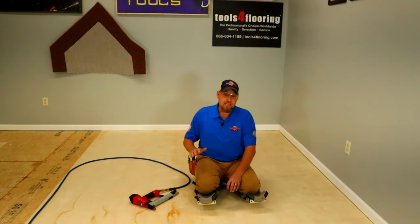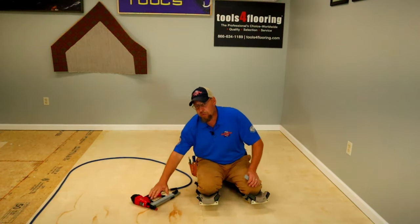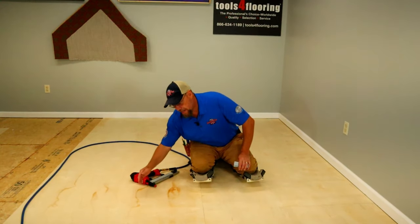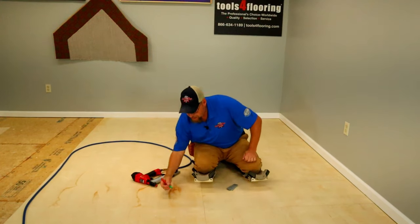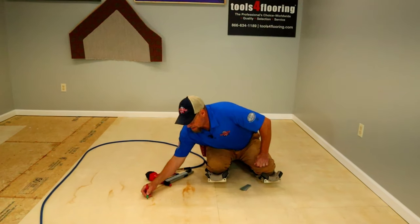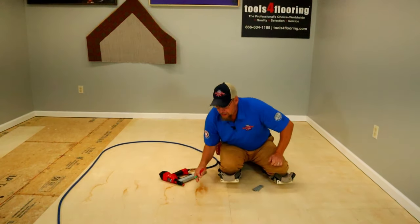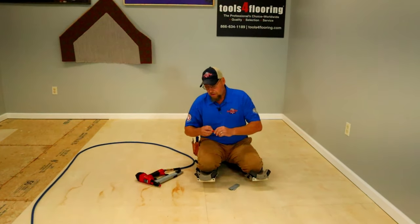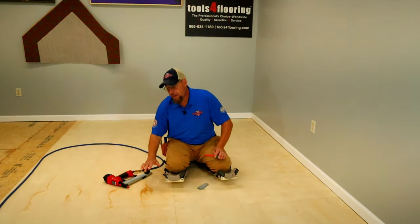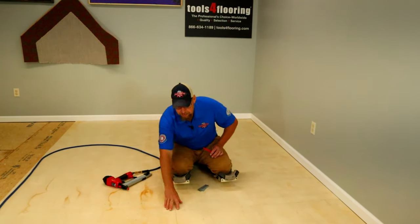The main thing we want to address is how often to staple — how close the staples need to be out in the field of the board and on the seams. You typically want to do every four inches in the field. So four inches this way and four inches that way as well. Anywhere you measure out from a particular staple, you want to be four inches in either direction.